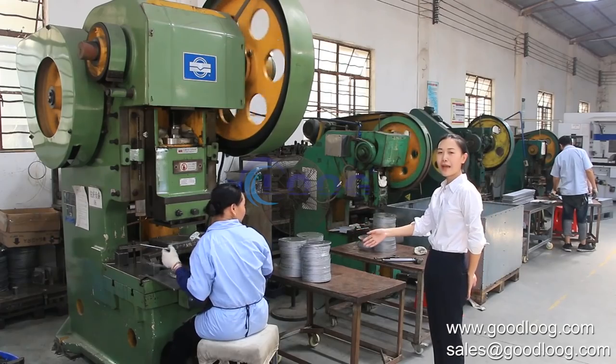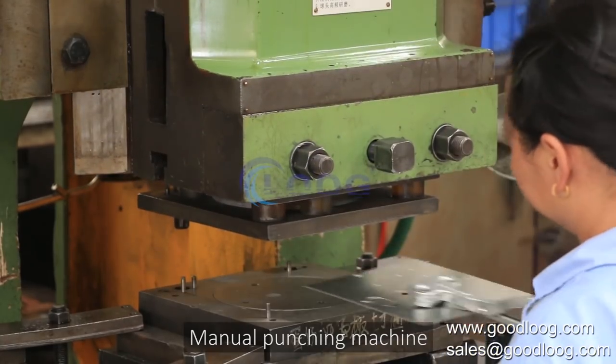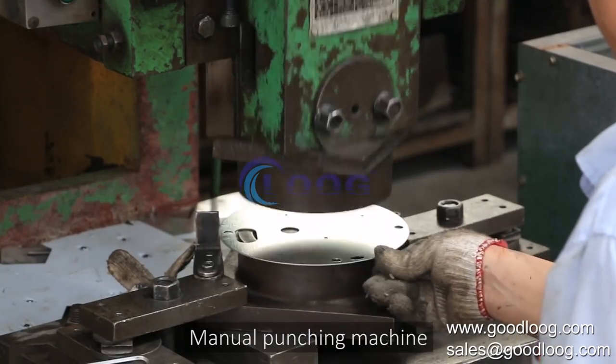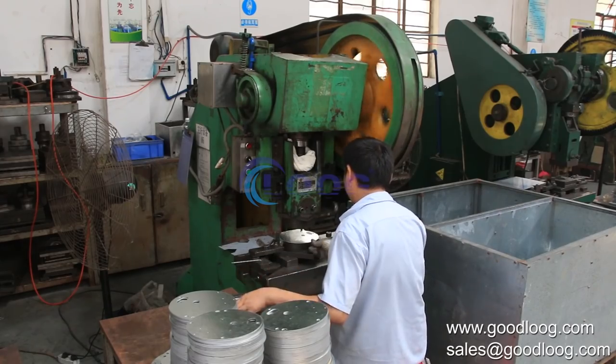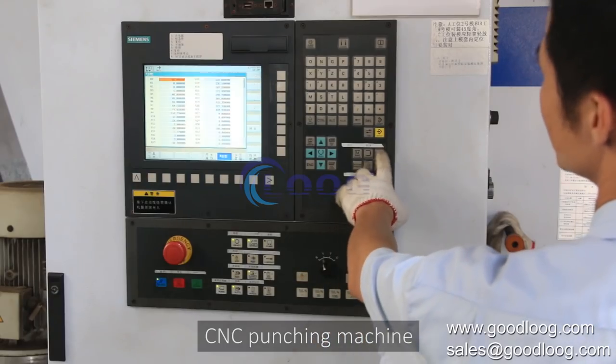What you have seen now is the punching machine. The punching machine can cut small material into specific shapes. We have both manual and CNC punching machines. Once the data have been set, the machine will work automatically.